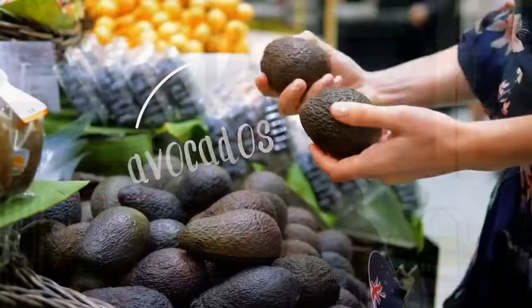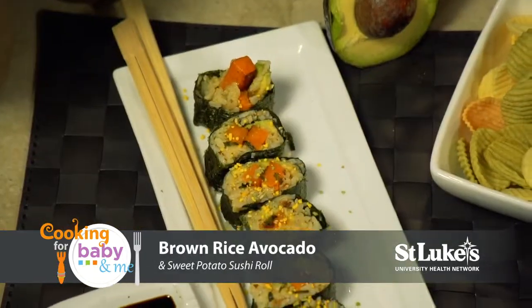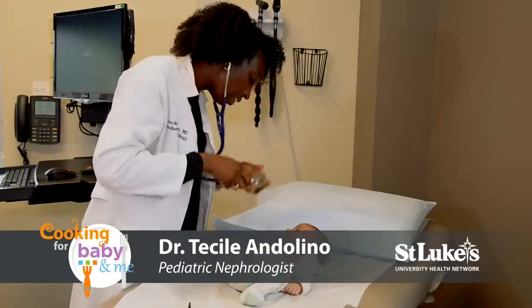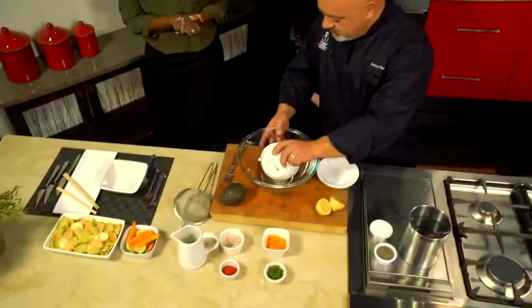Welcome to Cooking for Baby and Me. Today's featured ingredient is avocado and we'll be making tuna avocado dip and brown rice avocado and sweet potato sushi rolls. Joining me in our Morris Black kitchen is Dr. Tuseel Andolino from St. Luke's University Health Network and Chef Anthony Bonnet. These recipes sound great so let's get started.